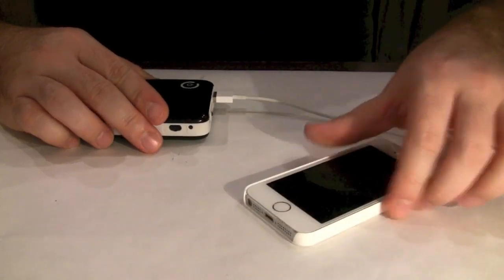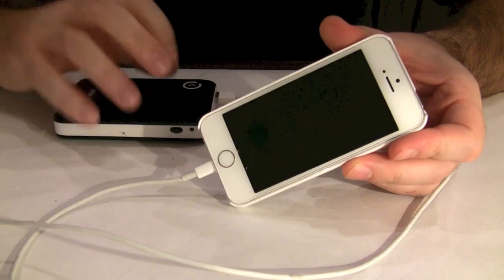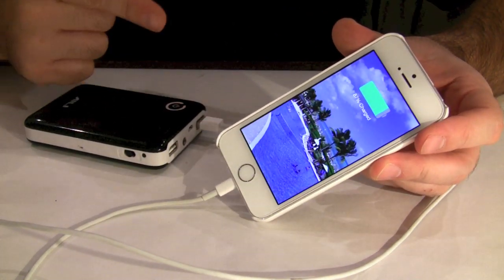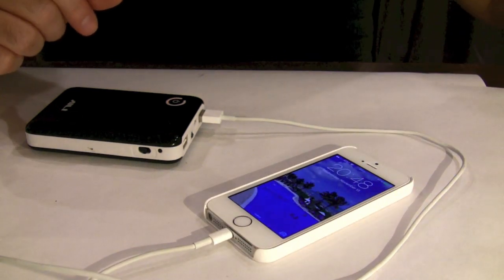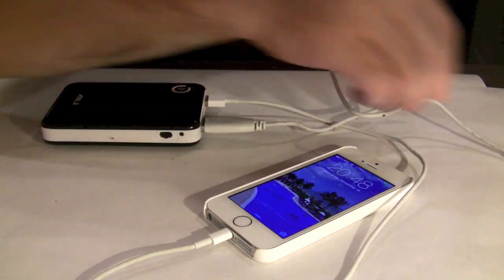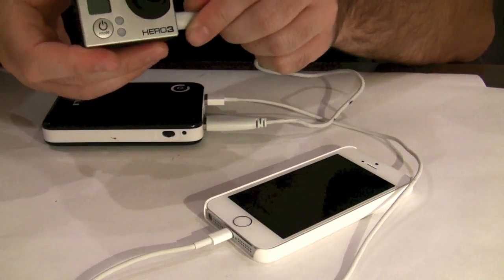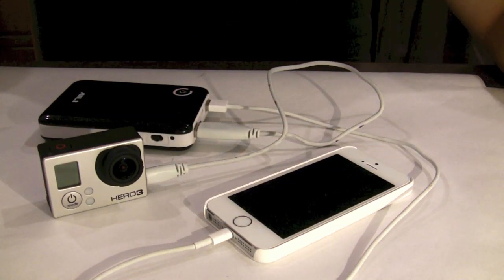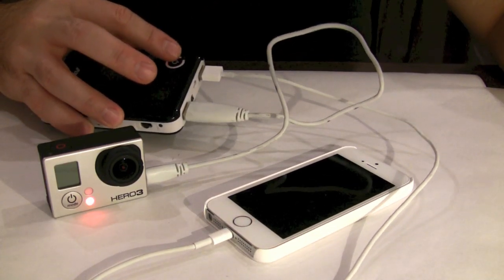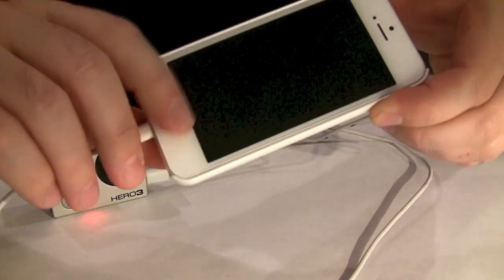Once you load the batteries, charging a device is equally simple. I'm going to charge an iPhone here — once you plug it in, you press and hold the main button and the iPhone starts charging. As a secondary device I'm going to charge a GoPro camera. For the second device I don't have to press and hold the button because I already have a device charging. So both of them are charging.